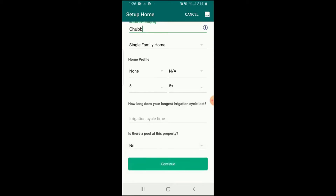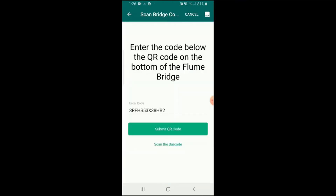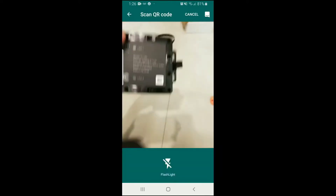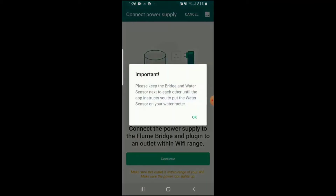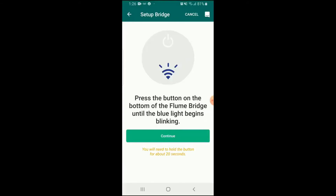The nice thing about this water tracker is basically if there are any leaks in your home whatsoever, it will notify you immediately on your smartphone, so you can either come home or get over there as quickly as you can to minimize the damage. That's your major feature and what most people get it for, just because that's the greatest expense.